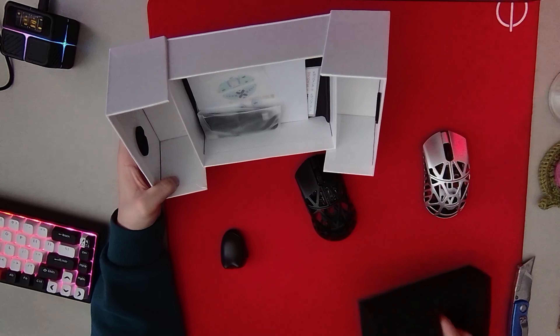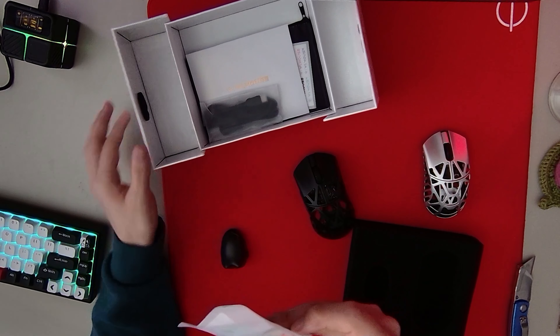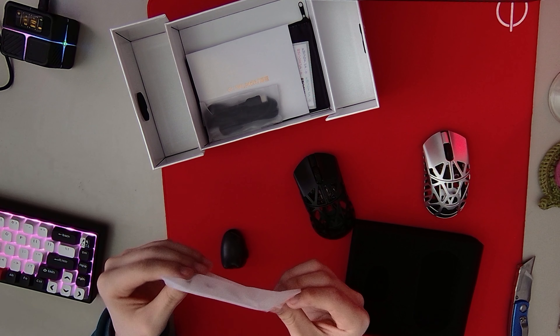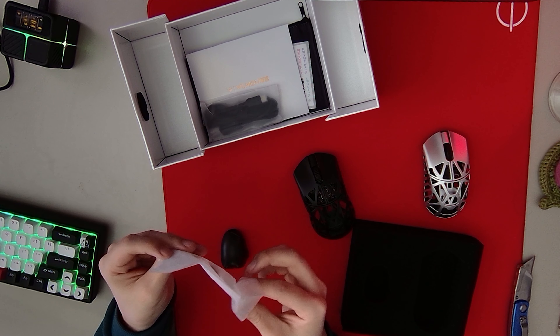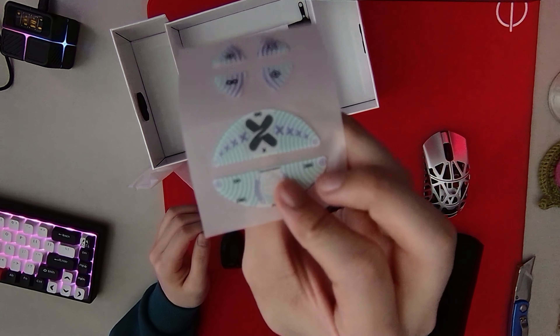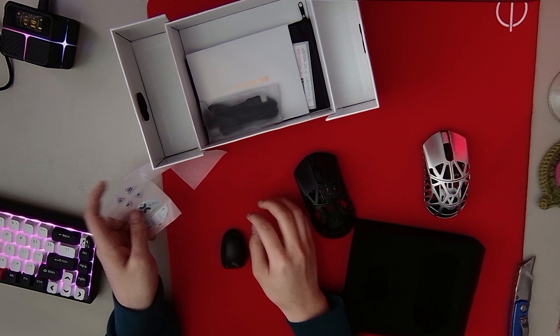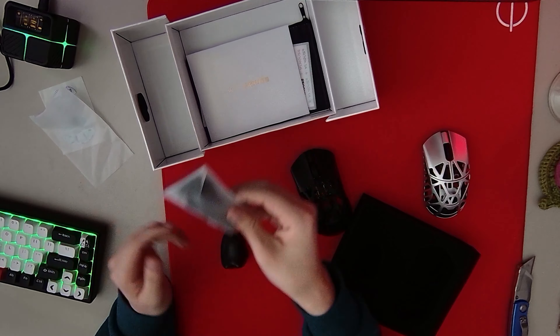What else do we have? We have these very nice looking glass skates. Yeah, these ones are glass. Very cool. Reminds me of Printstream from CSGO.